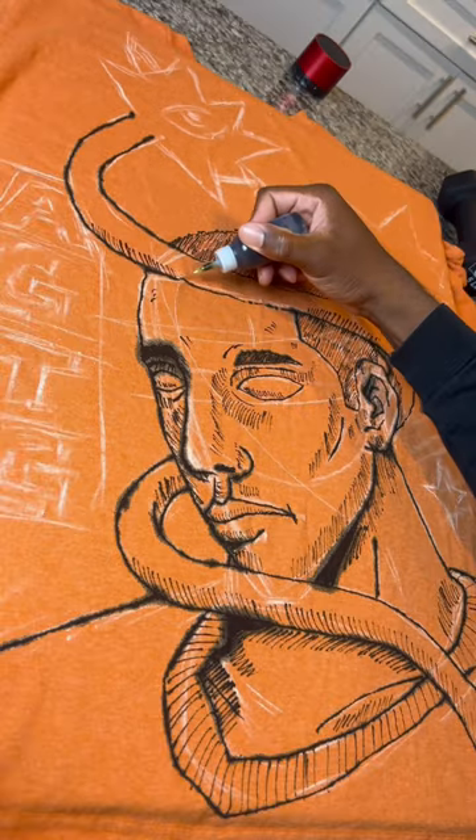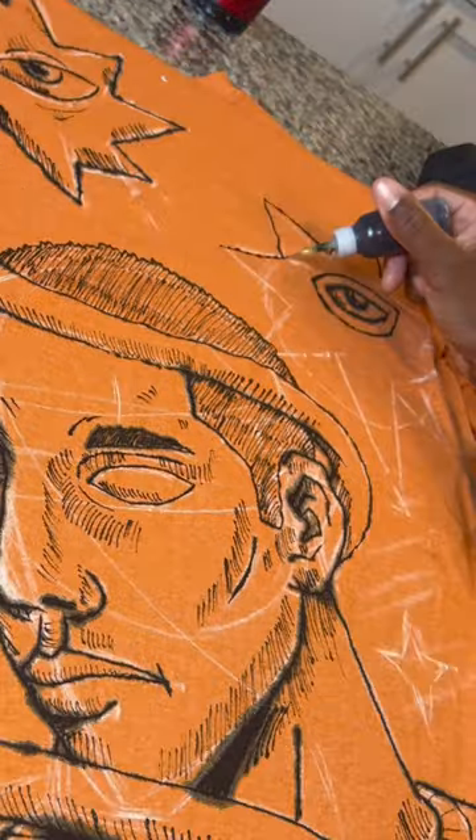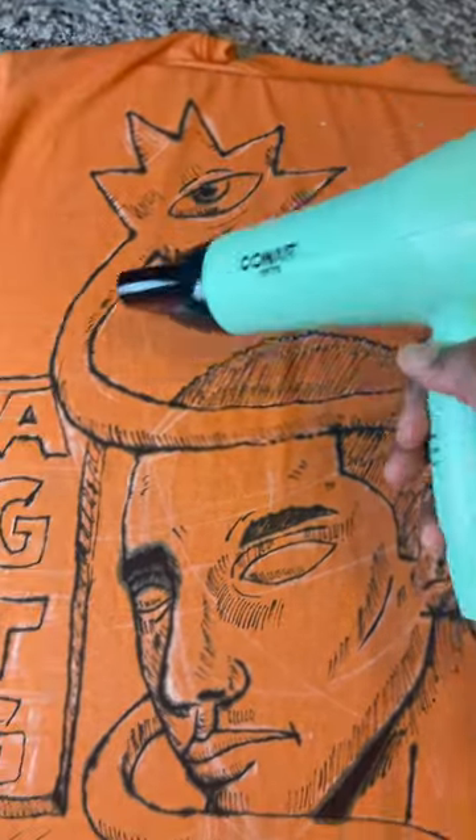Once again, just like every other piece that I've done with this same medium, I've had problems with the bleeding, as you can see over there. But once again, it doesn't take too much away from the artwork.